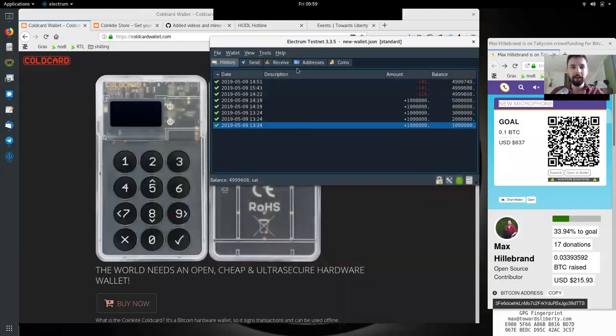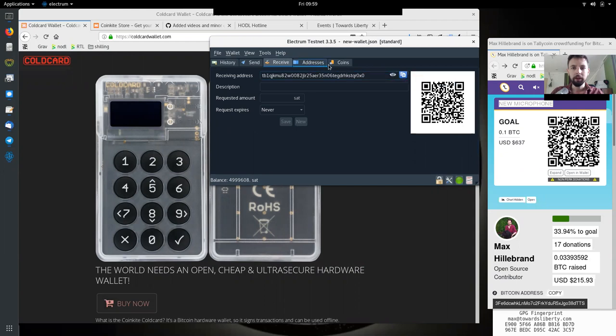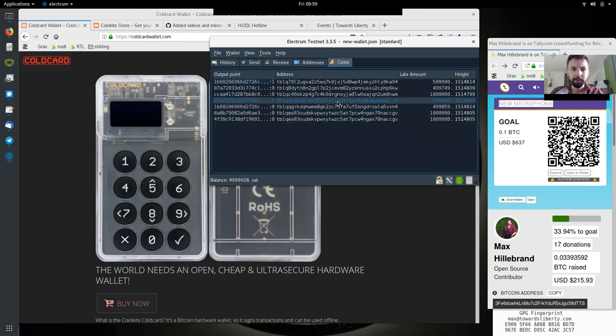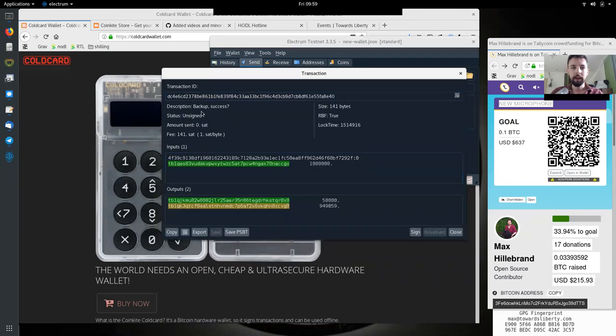Let's get into it. We have the Electrum wallet open and the public key is already imported — we did that last time. Now we can click on receive and generate an address. We'll spend some coins — we'll send 500,000 satoshis, which will give us a change output as well. We can click on preview to see: it is 'backup success' with this transaction ID, unsigned, zero satoshis.